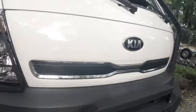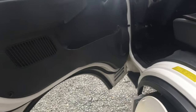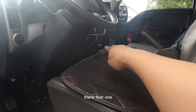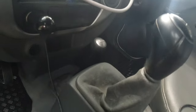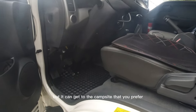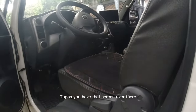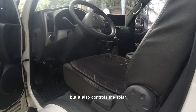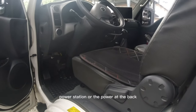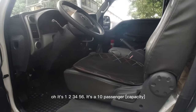Let's do the other side. It's very basic inside — the four-wheel drive lever is there. I don't know if it has a diff lock, but it can get to the campsite you prefer. Very utilitarian. You have a screen over there — it's an Android head unit, but it also controls the solar power station at the back. It's one, two, three... ten passengers total.